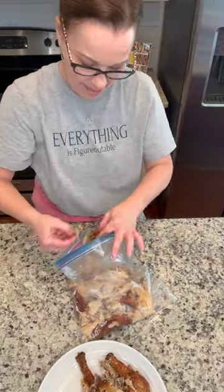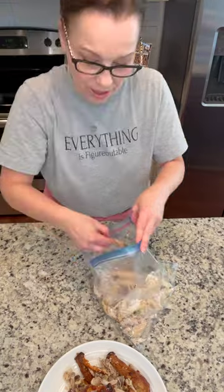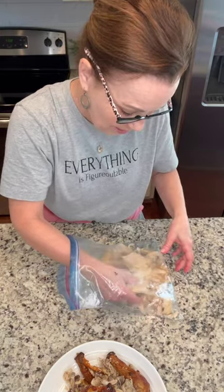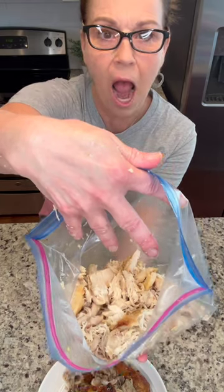Now I really like a good clean chicken. I am going to just zip this up and put it in my refrigerator, and then when I get home this afternoon my chicken is already shredded. Look at that. I think I'm in love with it.